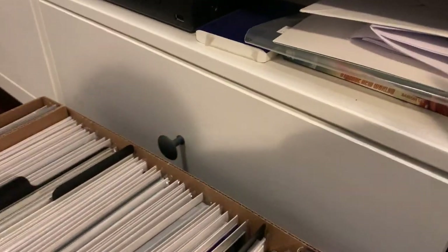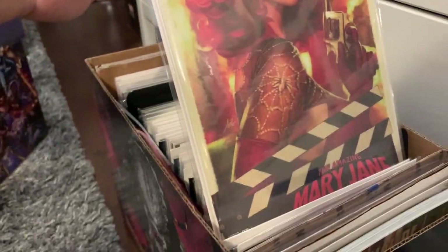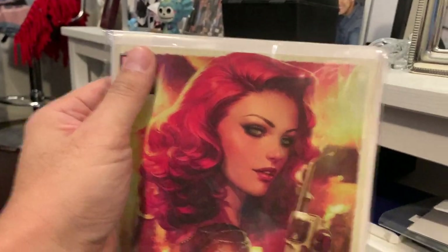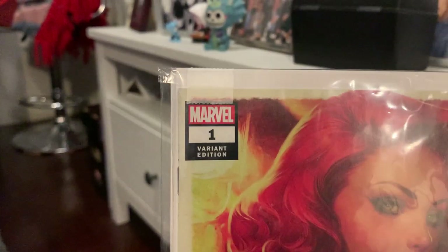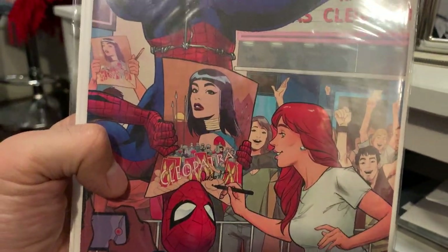Then, that fun What If Spider-Gwen number one — it's just a lot of fun. Along with her, as an actor, I like the whole Hollywood angle of Mary Jane. That was a fun cover — I don't know if that's Art Germ, but I know it's a variant. Is that Art Germ? Mary Jane. And then on the other side, another Amazing Mary Jane issue one with the upside-down autograph this time, because she is an actor.